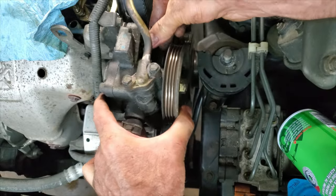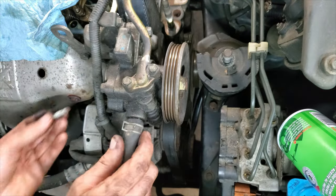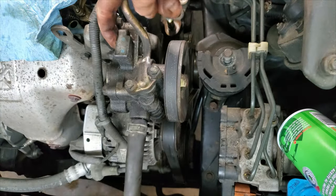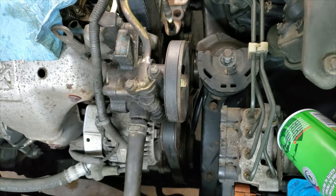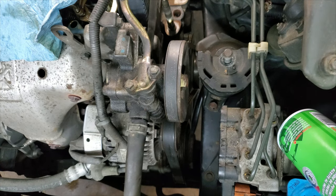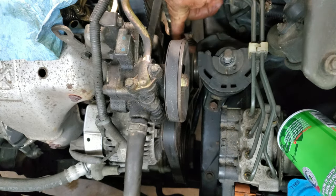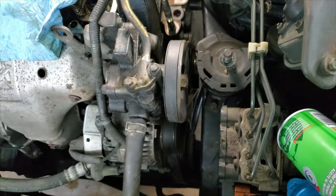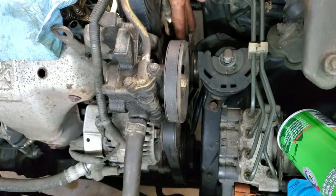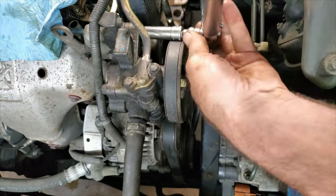Now I can do the power steering pump — I got rid of that wrong bolt and found the correct Honda hardware. There's a half-inch square drive on here but I find that doesn't work very well, so I just get in with a pry bar and pry up on the thing to set the tension. That feels about right — I can turn it a quarter turn. Final torque these to 16 foot-pounds.